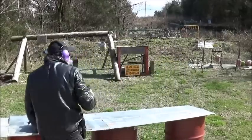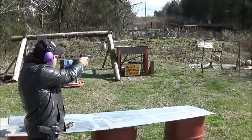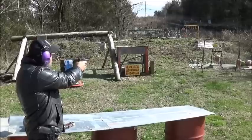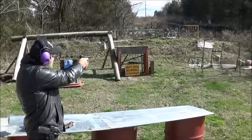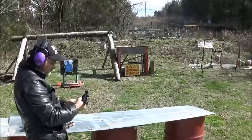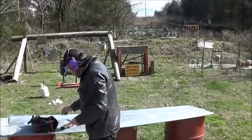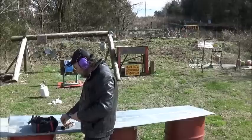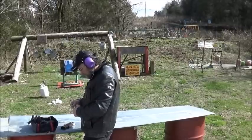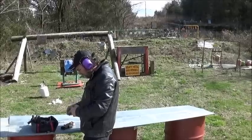Alright, let's go for the buffalo over there. I need to get my point of aim down on that. Well, we've got a whole box of ammo, so we can at least get three or four mags out of this thing.